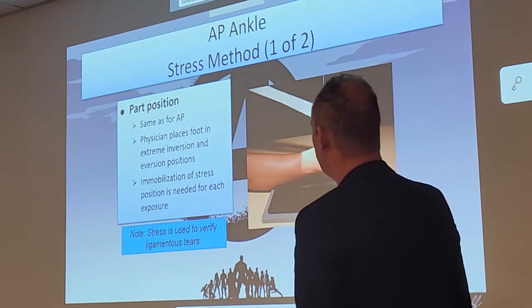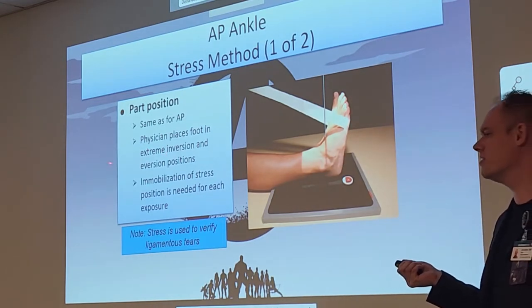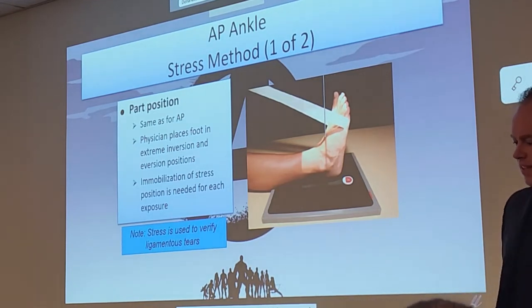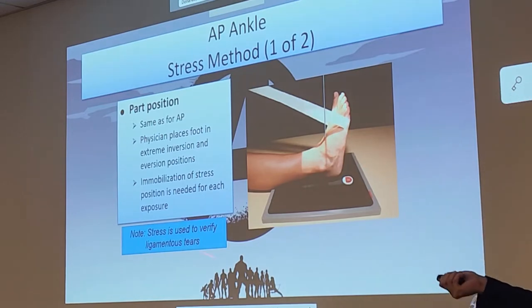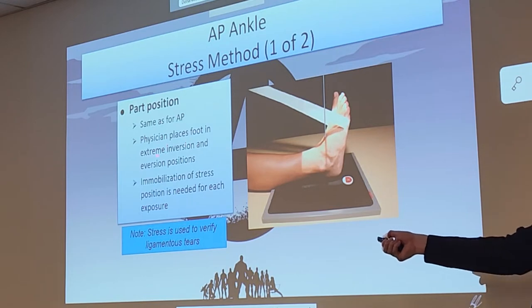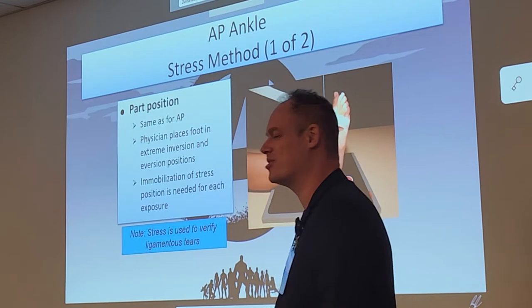So how do we do this? Say it was an AP stress view — the physician is going to place the foot in extreme inversion and eversion positions. Inversion and eversion is the way we twist the foot. The reason the physician does this is because if there is already a fracture in place or torn ligaments and tendons, you don't want to be anywhere near that position — they're really going to put the stress on the ankle.